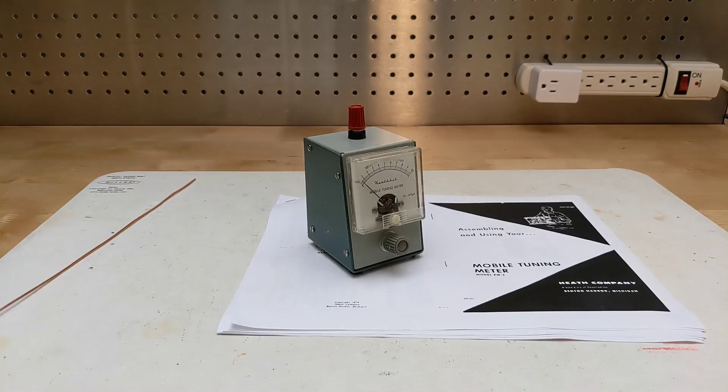Field strength meters are commonly used by radio amateurs for testing transmitters and antennas. They're particularly useful with older tube-type transmitters that require tuning up, as it can sometimes be easier to tune for maximum output rather than minimum plate current.